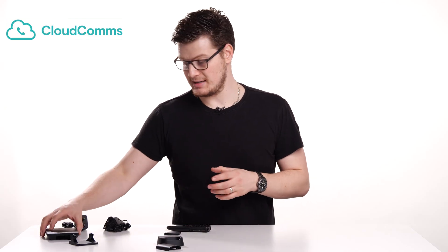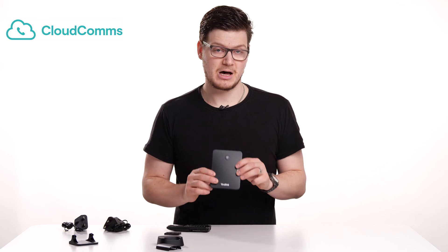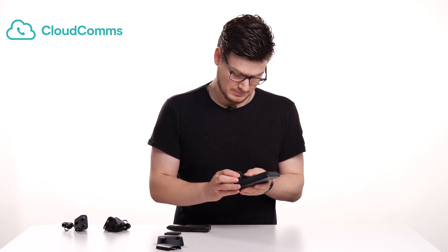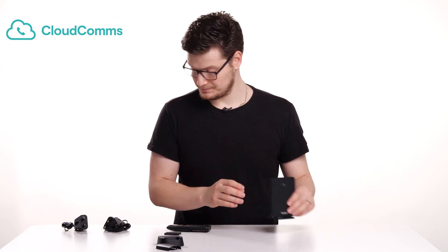So the first thing we're going to do is set up the base station, and that is this piece of hardware right here. Take your plastic stand and click that in. Then you want to get your RJ45 or Ethernet lead that's already connected into your router or into your switch. If you've not got this set up, please use the existing lead that came with the device and connect that into either your router or your switch.